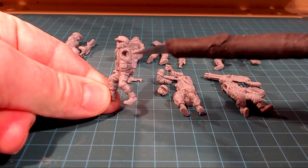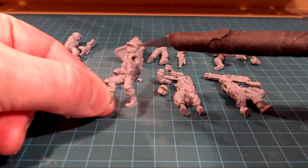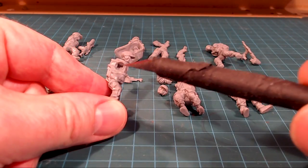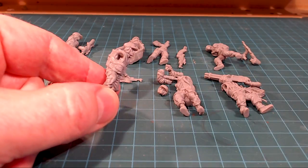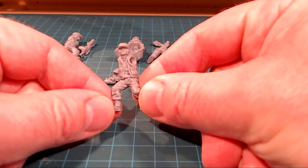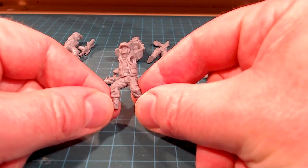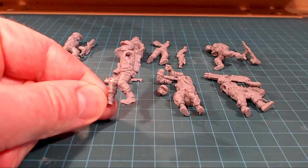You can see on the side they've got this socket and key kind of setup — it's all predefined. You can see this is quite a pronounced L-key to get the arm in. Pre-posed models aren't necessarily a bad thing, and if you're not that skilled at posing your guys, it might actually be quite a good thing.